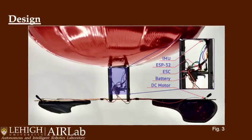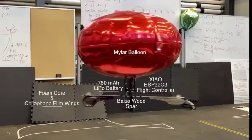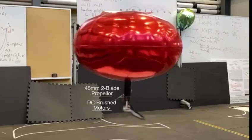Spinning Blimp employs a passive wing to create lift and two actuators to induce a spinning behavior. Combined with the balloon, Spinning Blimp has an inherent pendulum-like stability. The reduced number of actuators compared to a quadrotor allows for both a minimalistic and economical robot.